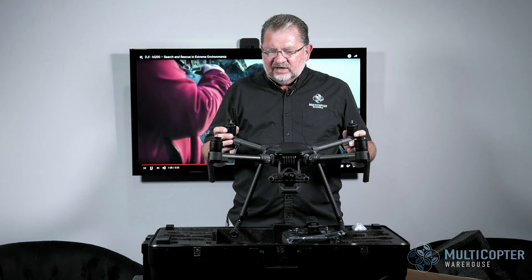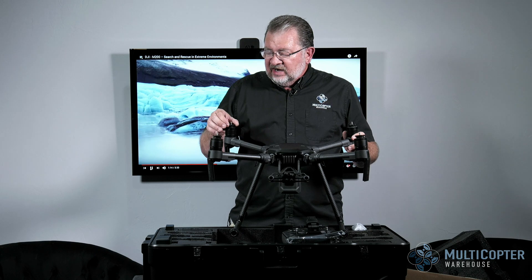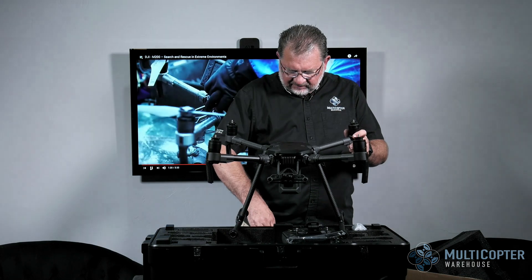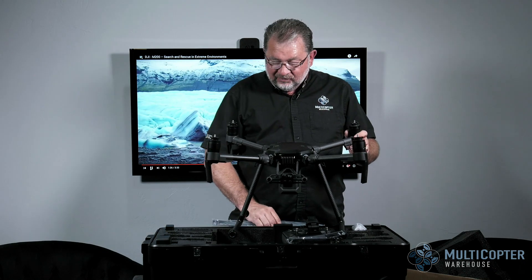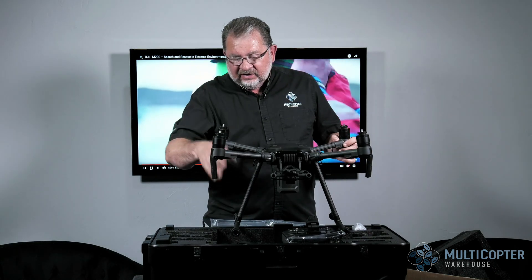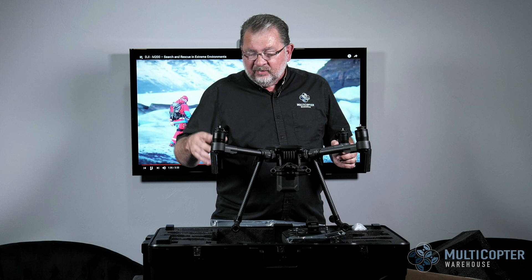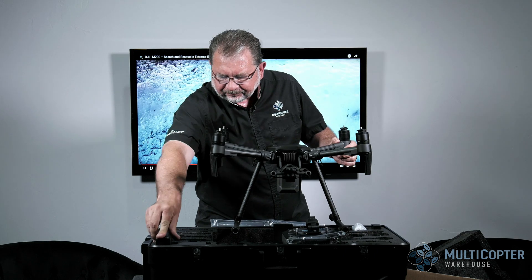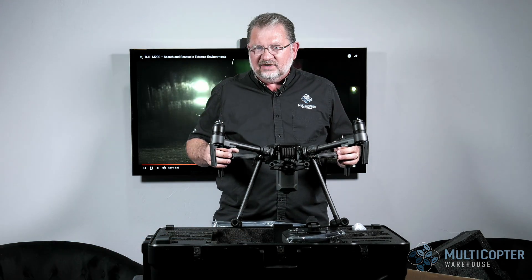These motors are much bigger than anything else short of an M600 — bigger than an Inspire or Inspire 2 — with nice big locking clamps and huge 17-inch props, so these things are going to move quite a bit of air. The Sendance controller and the Crystal Sky use the same battery, so there's one battery for each with a charging hub that can handle both. So you're all set to go with the Matrice 210. This has been Kerry with Multicopter Warehouse — thanks for watching, catch you next time.